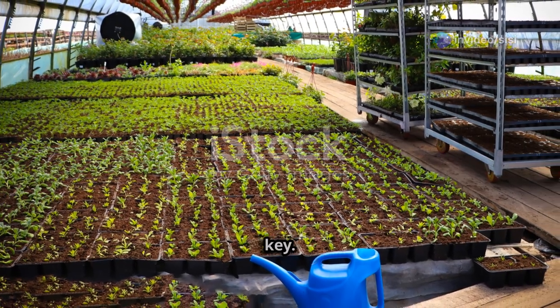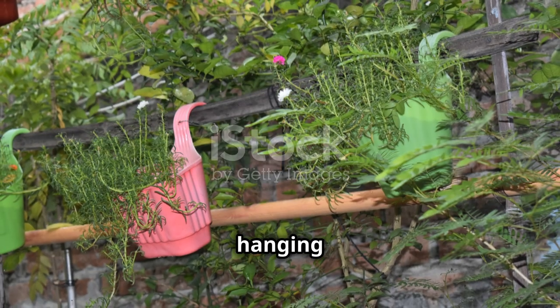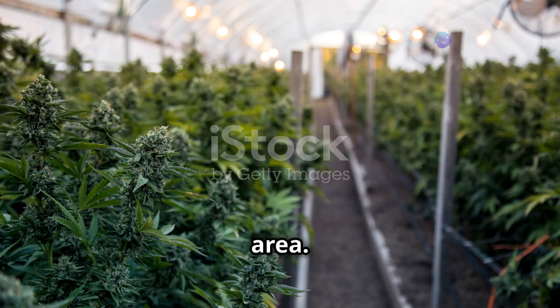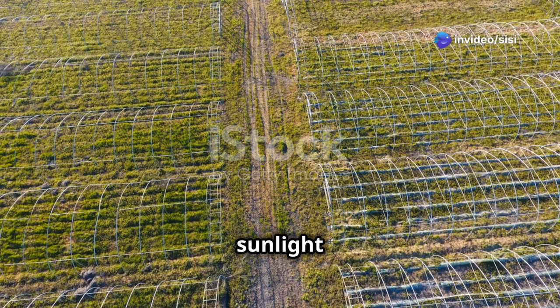Maximizing space in a small greenhouse is key. Add shelves to create vertical growing layers, use hanging pots or wall-mounted planters to increase your planting area, and don't forget to rotate your plants to ensure even growth and sunlight distribution.